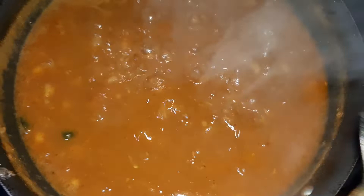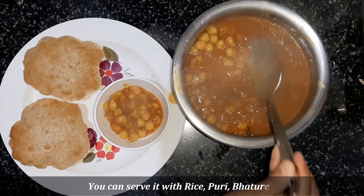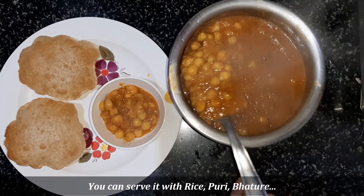Now we will serve these warm cholos. I also made a puri. If you want to serve with rice or batura, it will be very tasty.